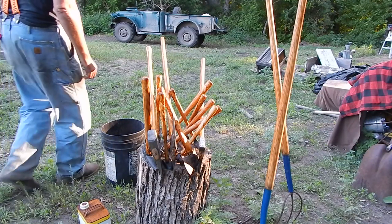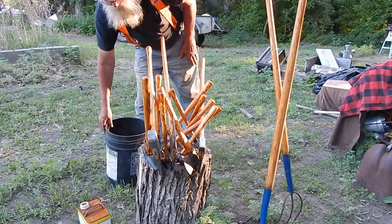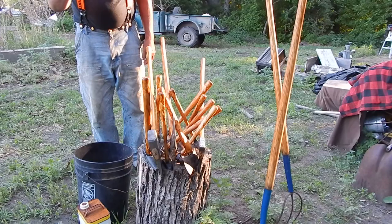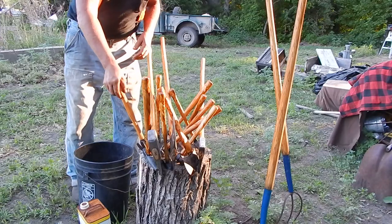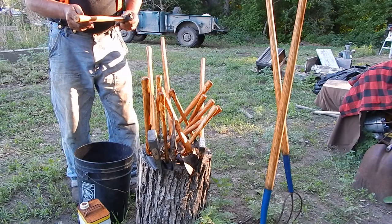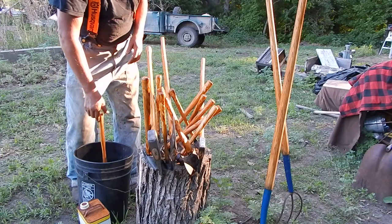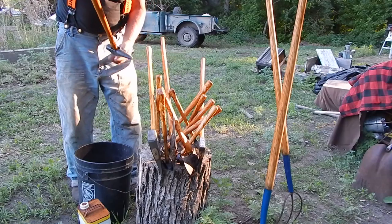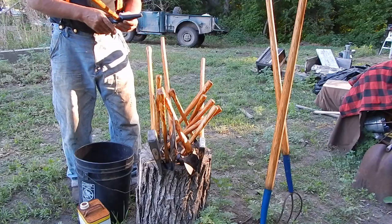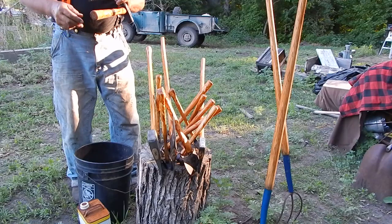I was washing clothes this morning so I was running a generator, and when I'm doing that I like to get other things done as long as I got the power going. So I was pine-tarring a bunch of stuff, but it's just about sundown so I got to get these tucked away or they'll be full of insects. So I put a pretty heavy coat on.